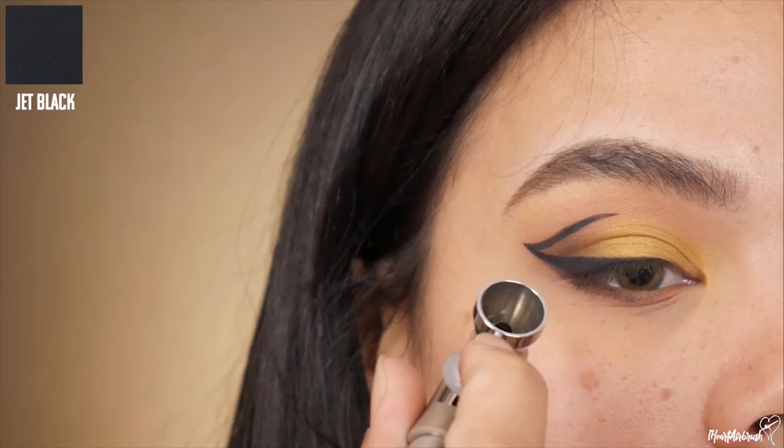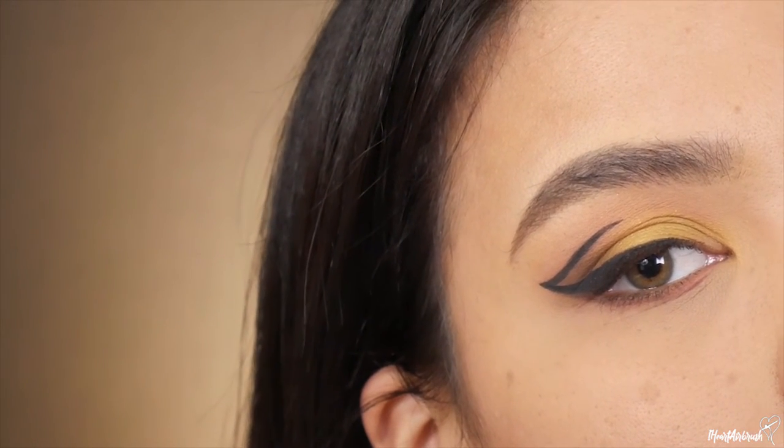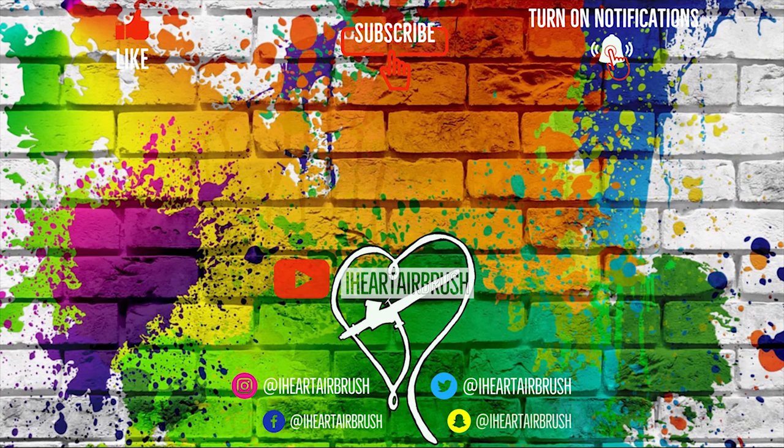I'm going to go ahead and deepen the outer corner by dusting a slight amount of jet black. And this is the finished look — a beautiful, easy winged graphic liner, super quick, super easy with airbrush makeup. I hope you learned a little something new with this tutorial, and I can't wait to see you all in my next one. Bye!